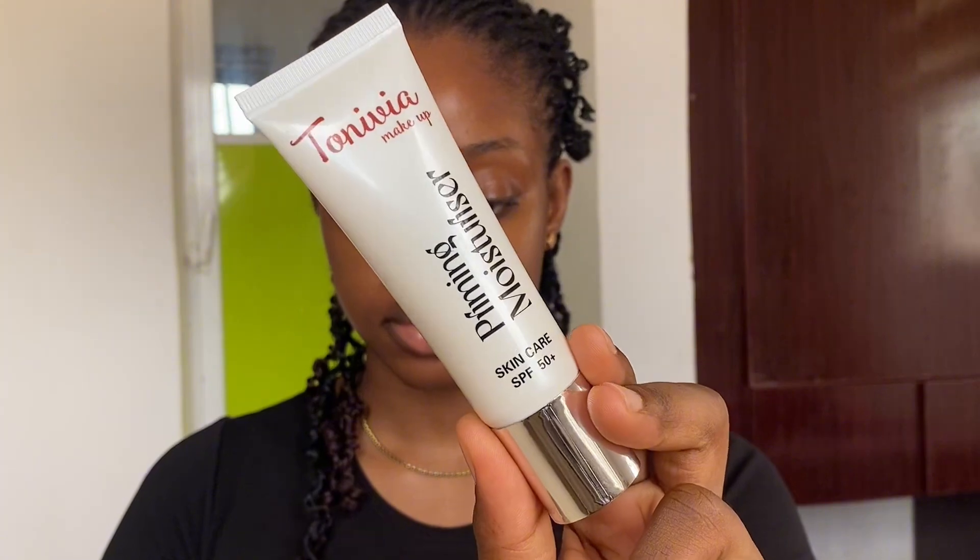For skin prep, the next product you're going to need is a primer. If you're an oily girl, you can use a hydrating primer for your base and then use a matte primer for the parts where you sweat. I'm personally a normal-skin girly, so I'm just going to use a hydrating primer — the one from Tonivia Cosmetics, which is a primer-moisturizer that also contains SPF 50.